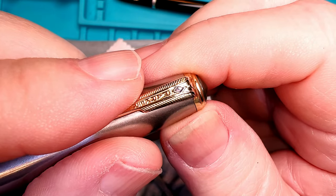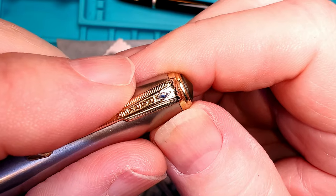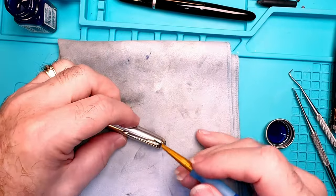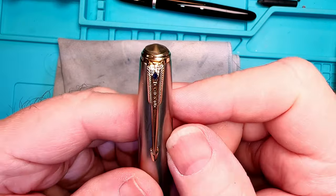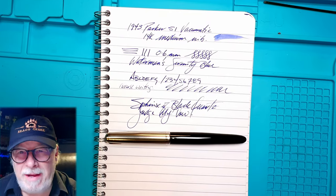I'll try to get the excess enamel off that cap — I scratched off a little bit of the inside, so I'll have to touch that up, maybe with just one hair of a brush. Doing this over the camera is very, very difficult, but I think I did it. Let that dry.